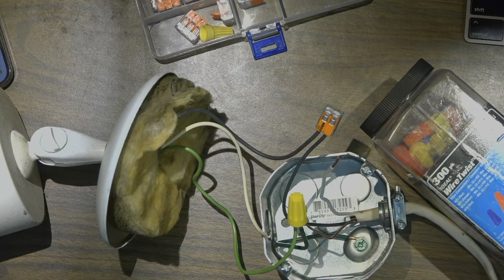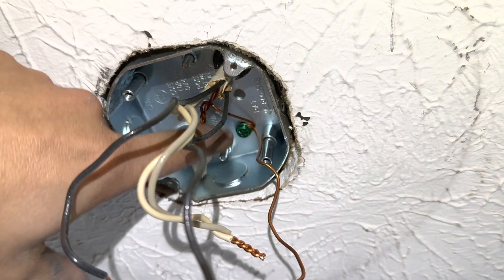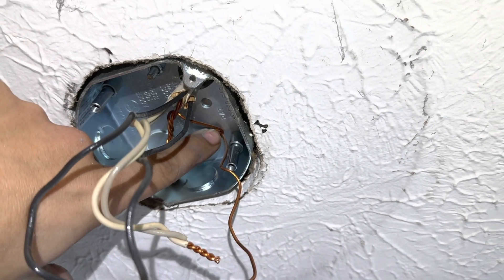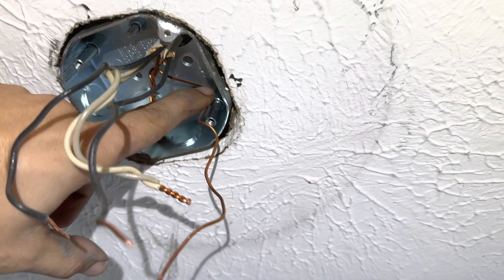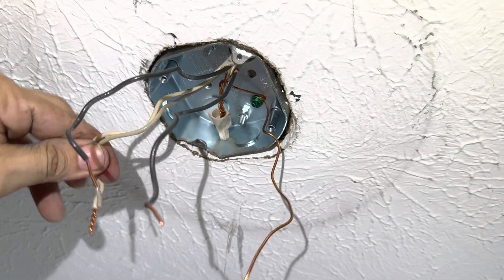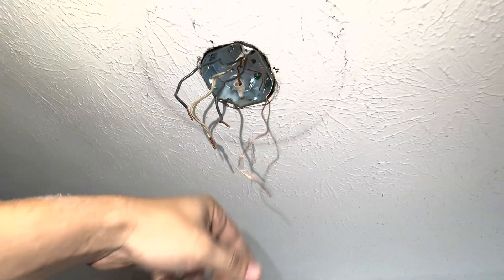Later I'll show you at the customer's house so you can see how everything looks once installed. This is the green screw. As you can see at the customer's location, that is how they put another wire instead of using the pigtail — that is another way to do it if you want. Five inches is what is recommended by code, so that way you have enough slack to connect everything.